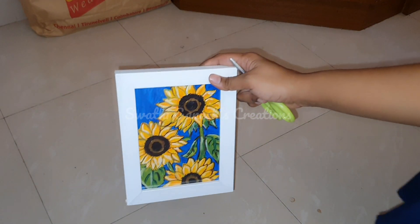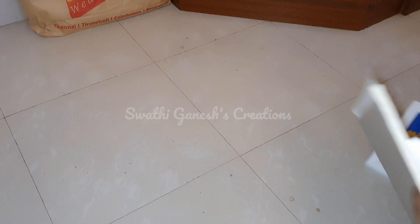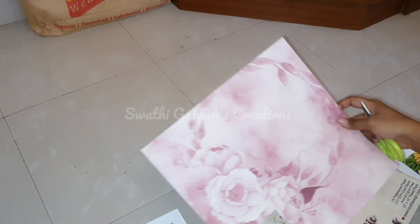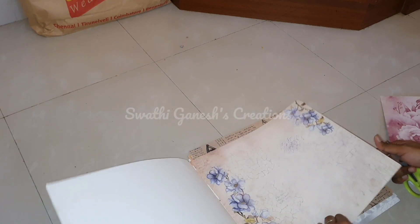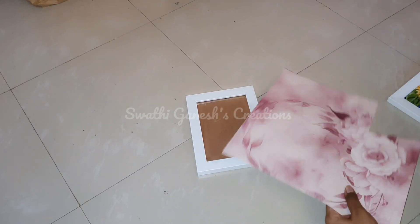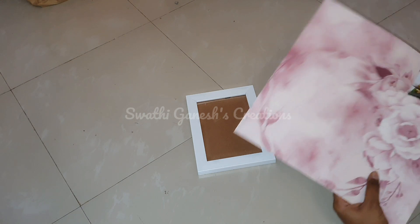I wanted some wall art for my room, so I used some polymer frames in which I inserted one of my paintings. I had another frame, and I'll show you guys the simplest way to create wall art. I got these patterned papers from Amazon — there are a lot of varieties available, you can get colorful ones as well. I'm going to cut it according to the shape, insert it in the frame, and that's it — our easy DIY is ready.